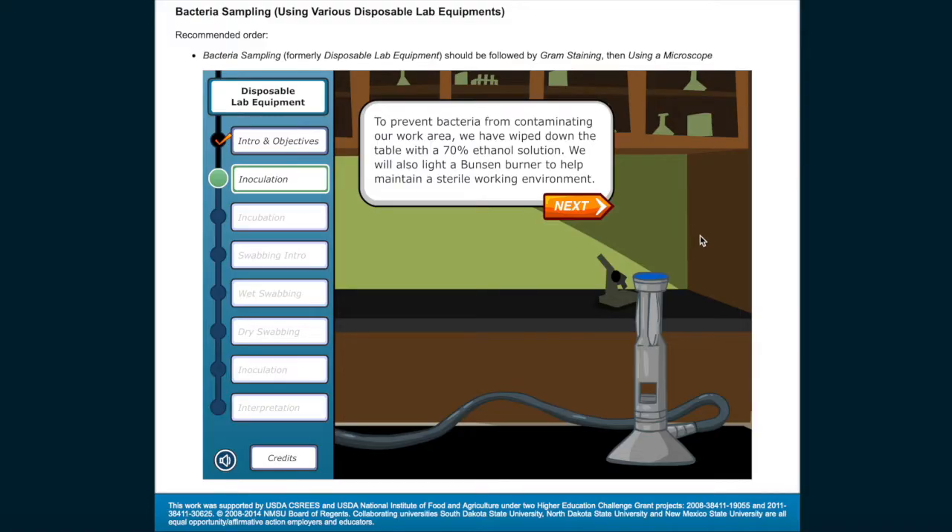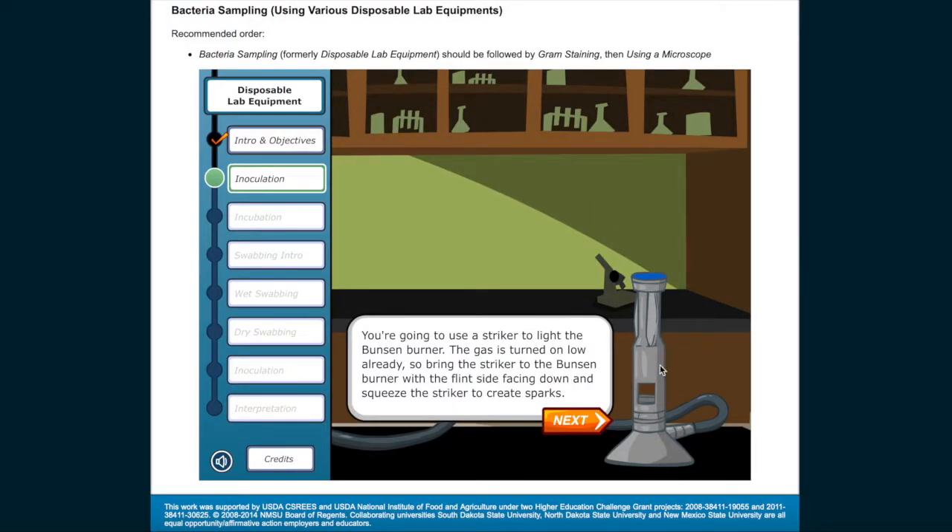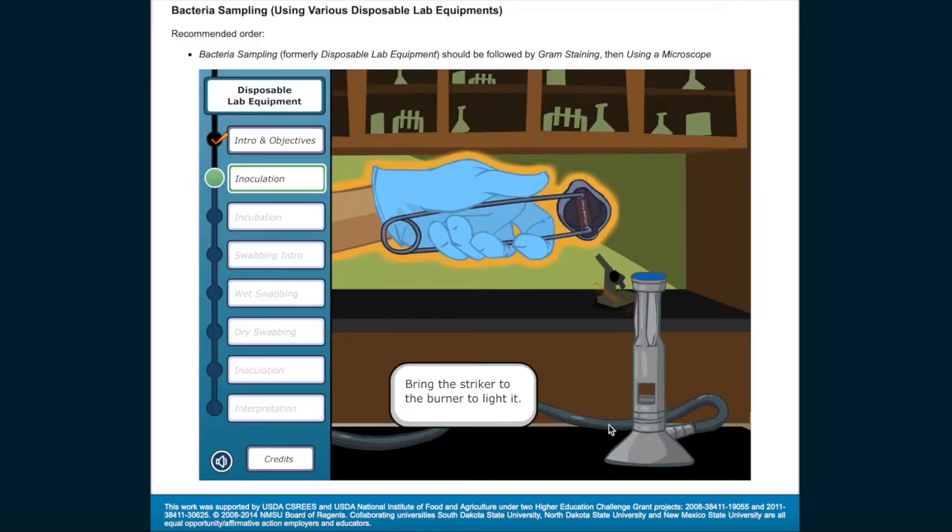To prevent bacteria from contaminating our work area, we have wiped down the table with a 70% ethanol solution. We will also light a Bunsen burner to help maintain a sterile working environment. Use a striker to light the Bunsen burner — the gas is turned on low already. Bring the striker to the Bunsen burner with the flint side facing down and squeeze the striker to create sparks, then bring the striker to the burner to light it.